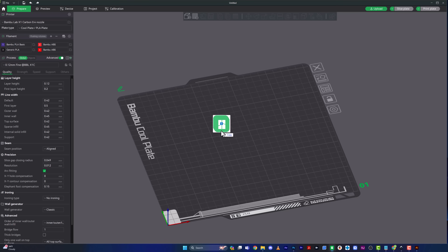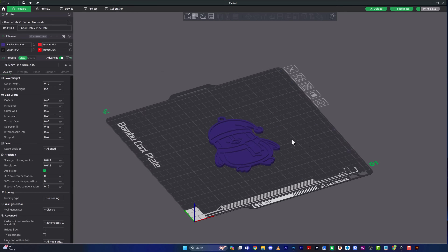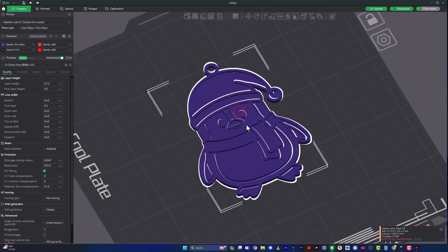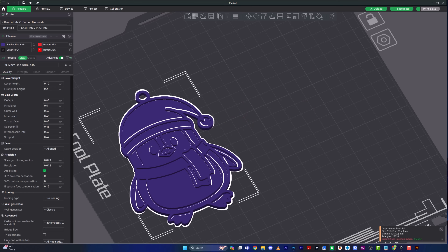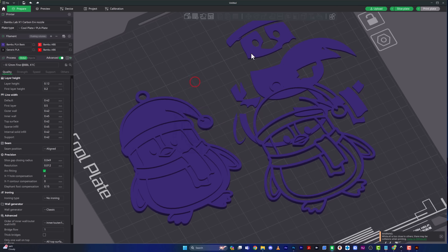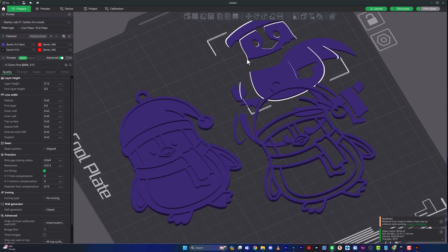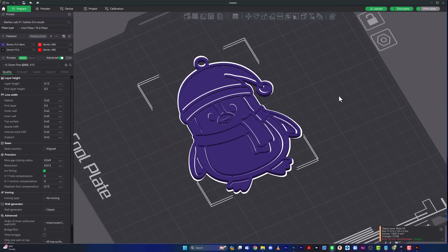In Bambu Studio, select all five STL files and drop them onto the build plate. It will detect an object with multiple parts and ask how to load it — select 'Yes' to load as multiple parts. This brings everything in beautifully aligned. If you say No instead, the parts scatter all over the build plate and you'd have to manually align them, which is a big pain — so always load as one object.